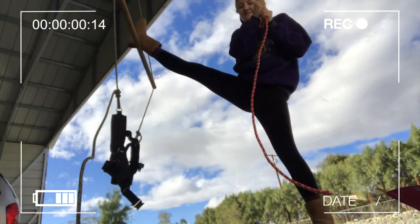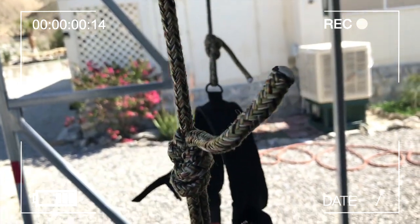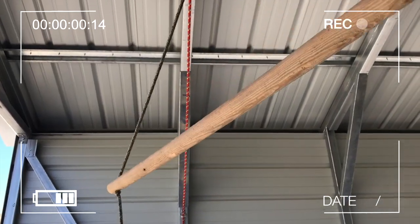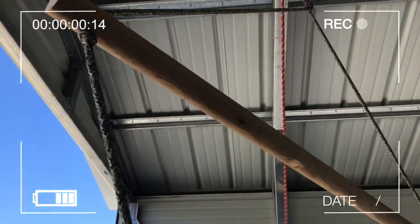Hang it up and try it out — make sure it's the same length again. If it is, then yay, you did it! You built your own harness! Then cut off the excess rope and seal the rope with a lighter. You did it — you made your own harness! Now you can practice your rotations at home by yourself.